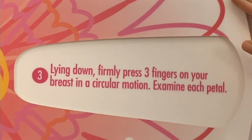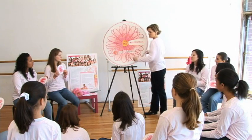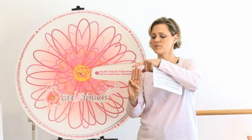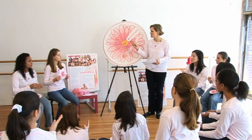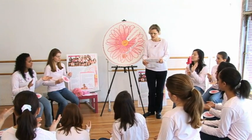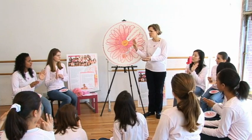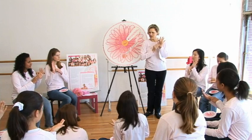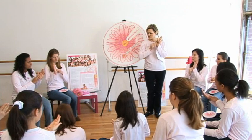Tip 3: Lying down, you want to firmly press 3 fingers on your breasts in a circular motion and examine each petal. Take your 3 fingers — these are your fingertips and these are your finger pads. We're always going to use our finger pads when we check our breasts. So take your 3 fingers and in the palm of your left or right hand — you can use either — use your finger pads, not your fingertips, to check your breasts, moving in a circular motion. Keep them in one spot and feel how you're moving them in a circular motion on one petal.